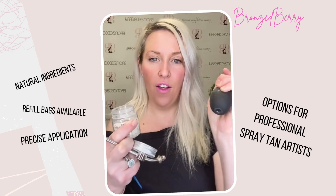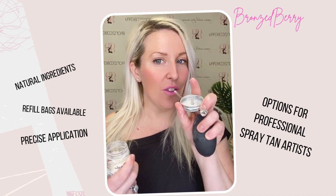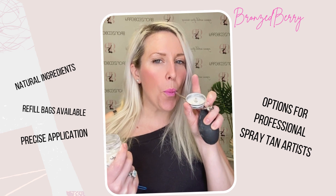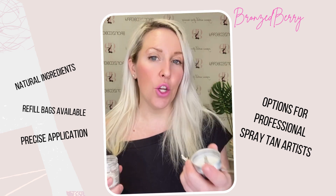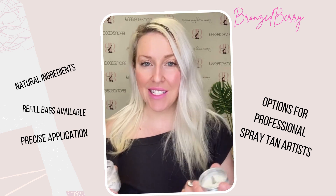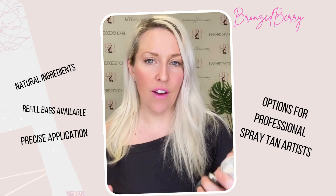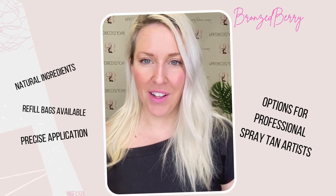Take off the back end side and I recommend just blowing into it until the clog is dislodged. Then you can wash it with hot soapy water, sanitize it with alcohol, let it dry for 24 hours, and put it back on — and it will work perfectly.